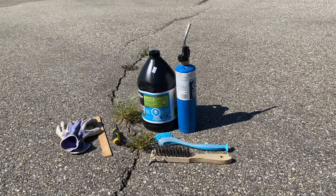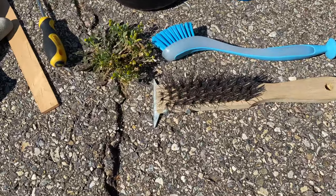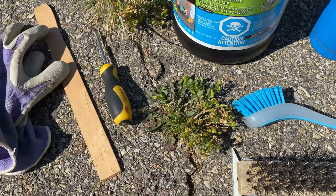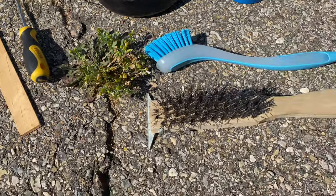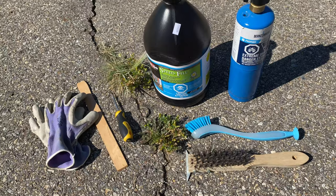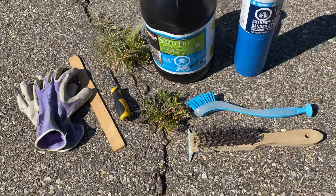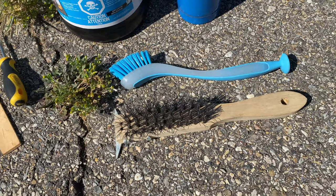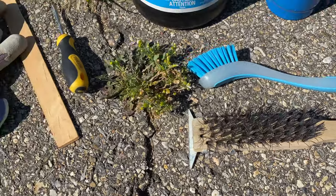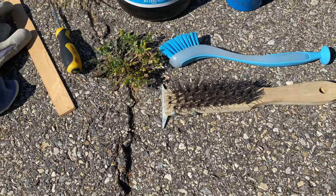In today's demonstration I'll be using a flathead screwdriver or similar tool to loosen up any packed soil, debris, or weak pieces of rock from the asphalt — this will be your first line of attack. A steel brush can be used to remove any packed-in soil or dirt and help remove stubborn rocks around the cracked area. I'll also be using a soft brush to sweep away any material in the crack or around the working area.